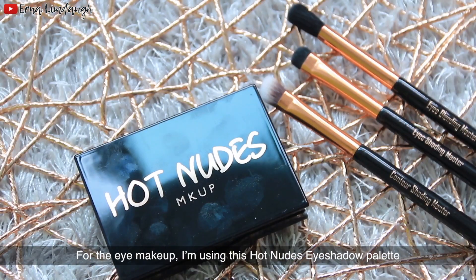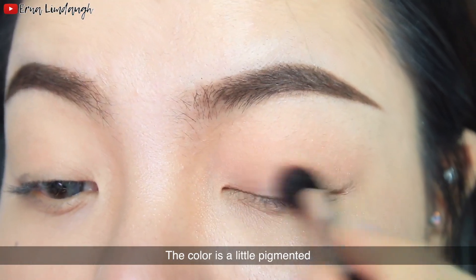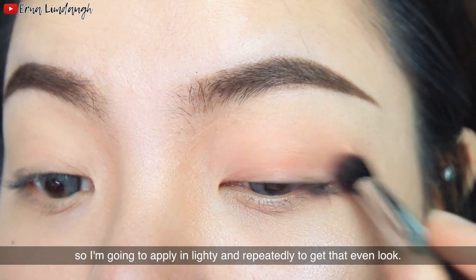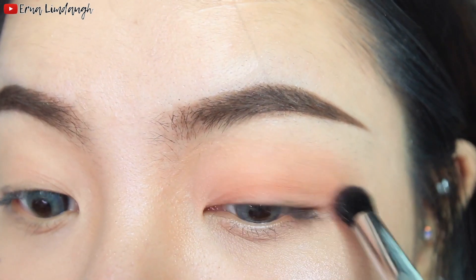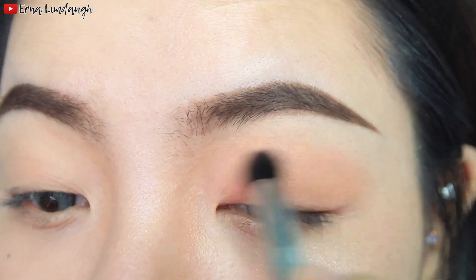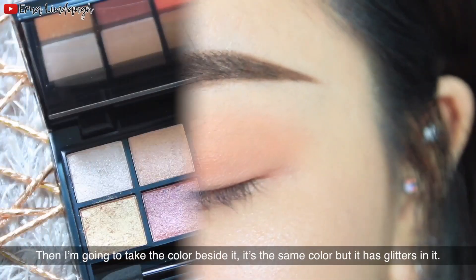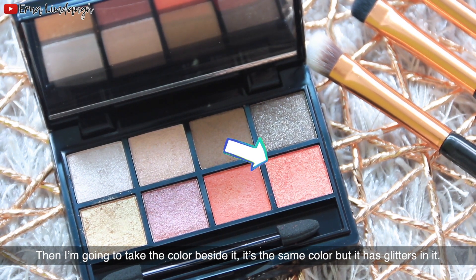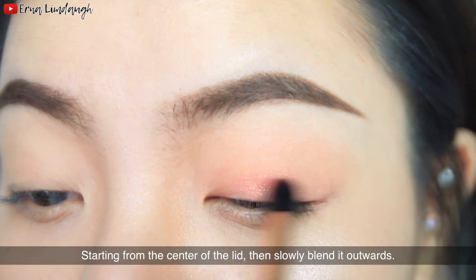Moving on to the eye makeup, I'm using this hot nudes eyeshadow palette. First I'm going to use this red color all over my eyelid. The color is a little pigmented, so I'm going to apply it in a light tint repeatedly to get an even look. Then I'm going to take the color beside it — it's the same color but with glitters in it — and starting from the center of the lid, slowly blend it outwards.